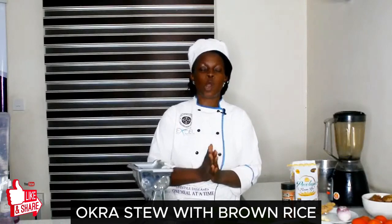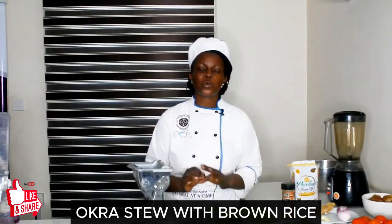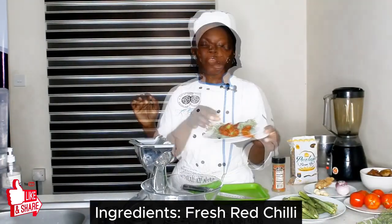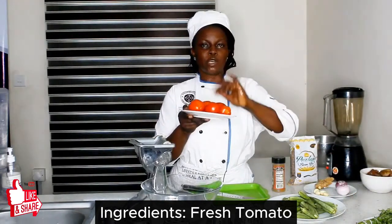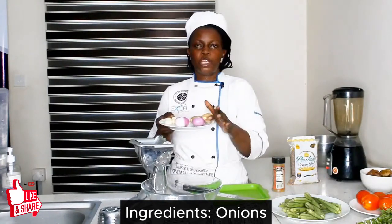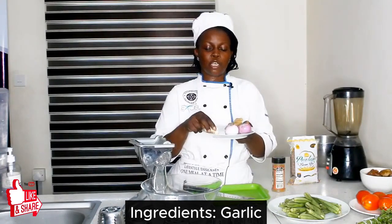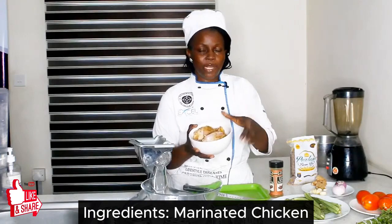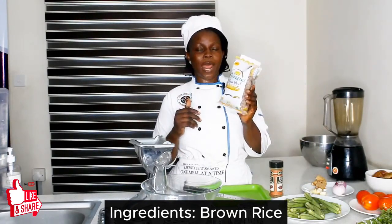Our menu for today is called okra stew with brown rice. Ingredients include habanero pepper, collie leaf, fresh red chilies, fresh tomatoes, okra, fresh onions, ginger and some cloves of garlic, garden spice, marinated chicken, and lemon brown rice.